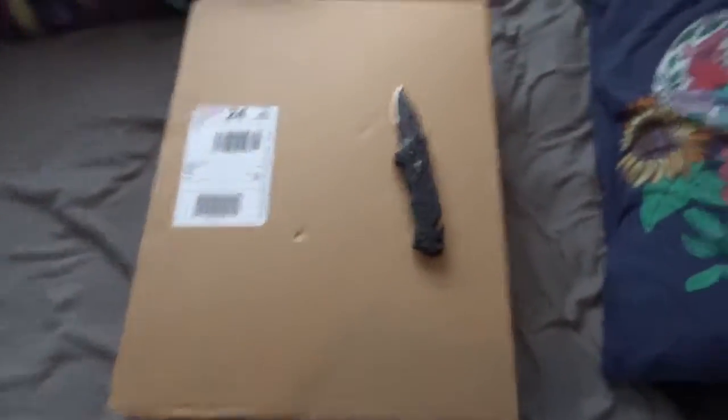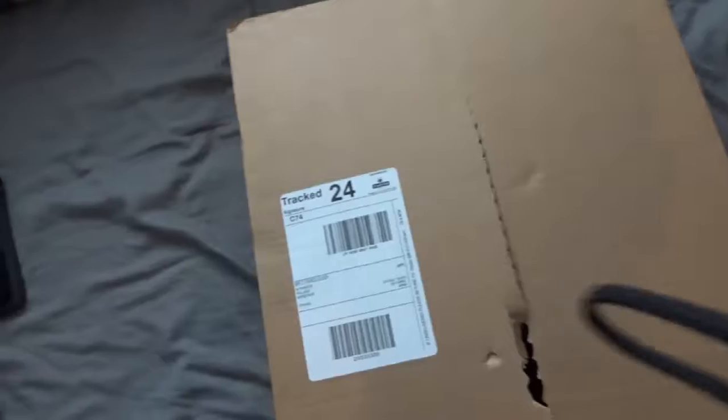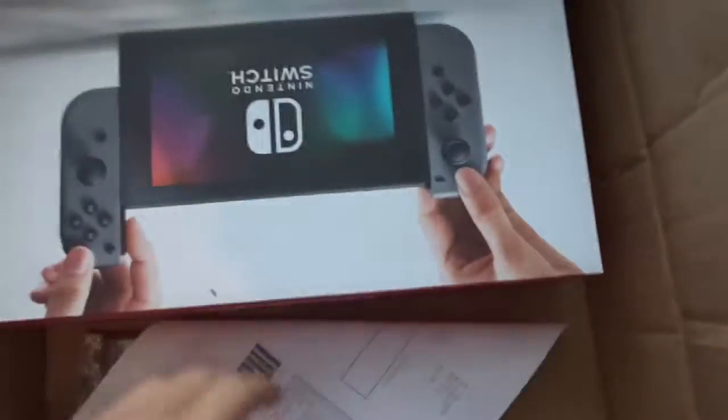The package I have been waiting for has finally turned up — there it is! Now time to open this bad boy if I can. I think I can just do that. Let's get it open. Okay, there we go, we're in guys!